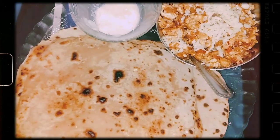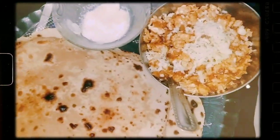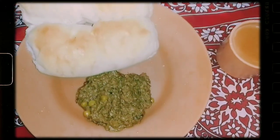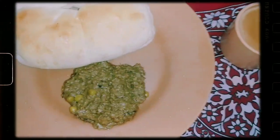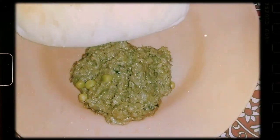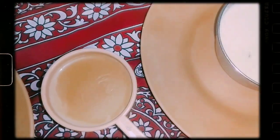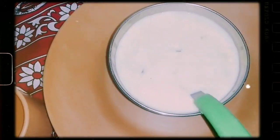Assalamualaikum — we have to eat now. So you can see today's sehri dinner is warm, warm chai and cheese.